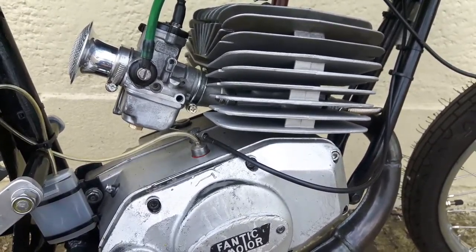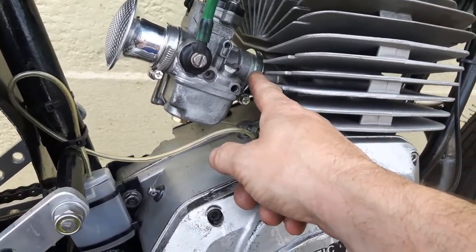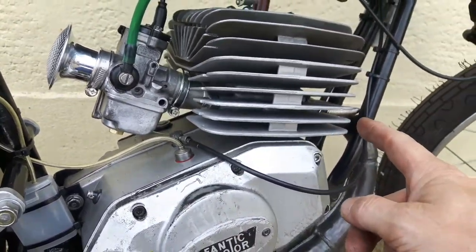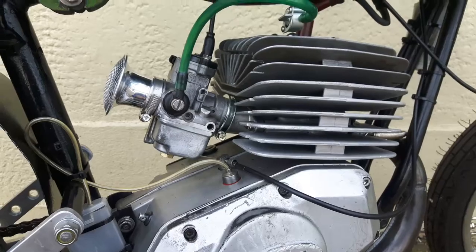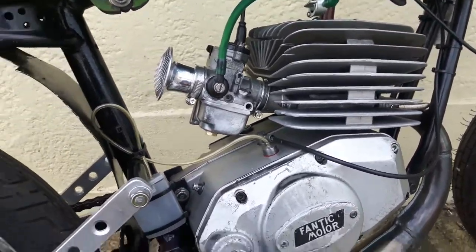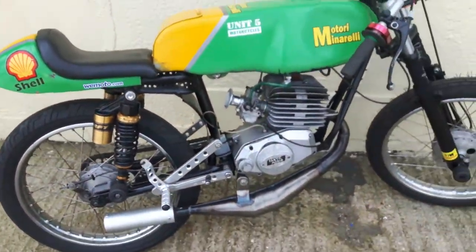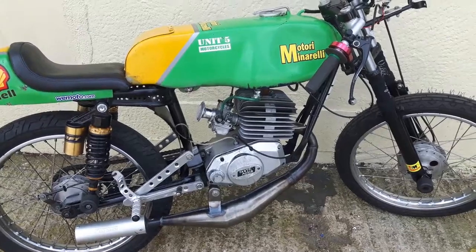You had a 19mm to 22mm inlet port and a 28mm Dellorto — so there was something wrong. Anyway, all of this has been rectified, with electronic ignition et cetera. The bike starts and runs well, and I hope you like it. Thank you. Bye-bye.